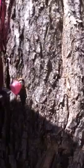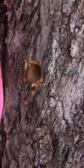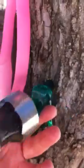This is our first time tapping maples. Home Hardware in Kalabogie — got a little tap, a drill bit, and a bucket.